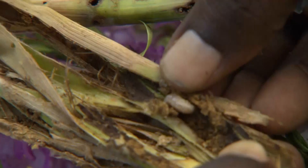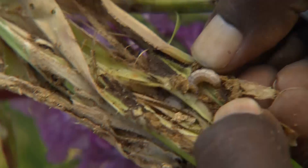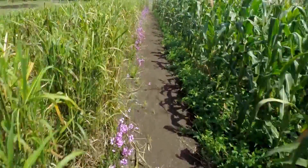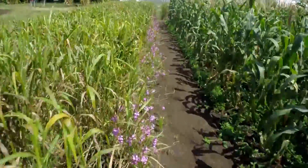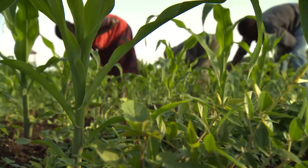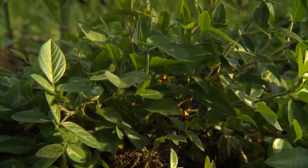So what can be done to eliminate these pests? This is a classic push-pull field. On the right, the maize is intercropped with desmodium, which repels the stem borer with its scent — push. On the left is napier grass, which attracts the stem borer out of the field — pull. Desmodium also prevents striga from growing and generates valuable inputs for the soil.